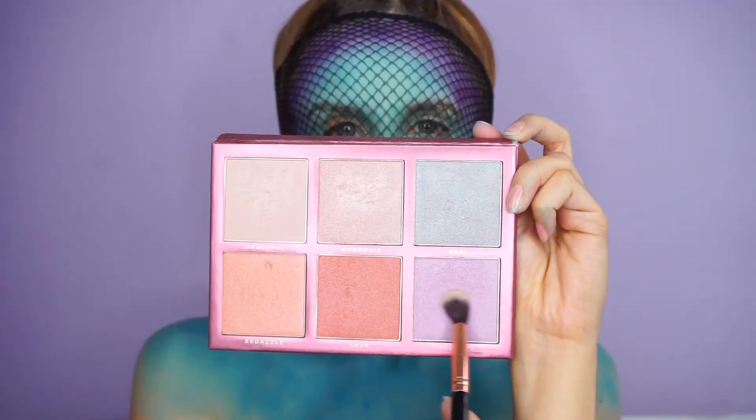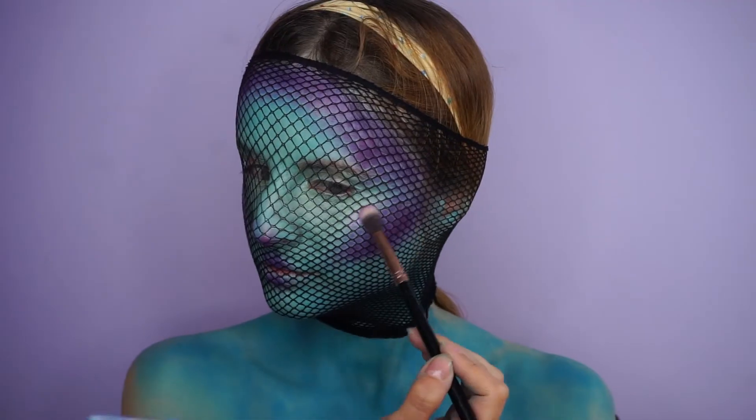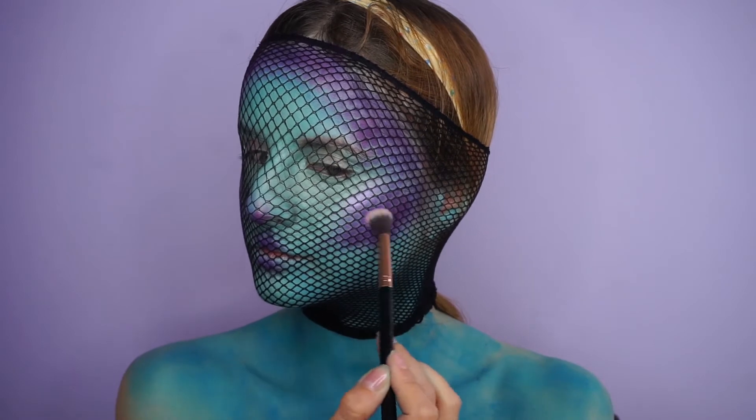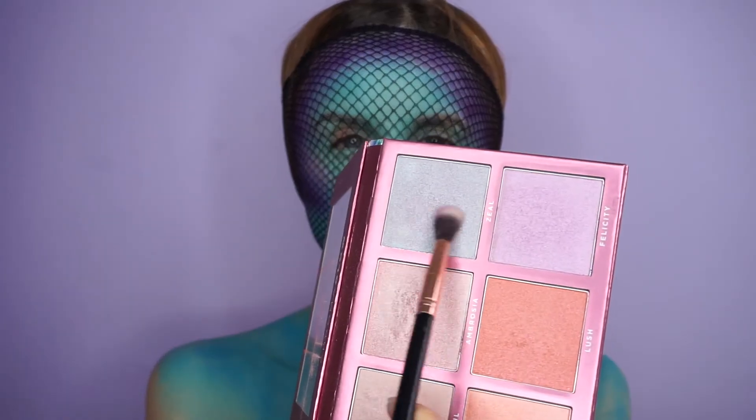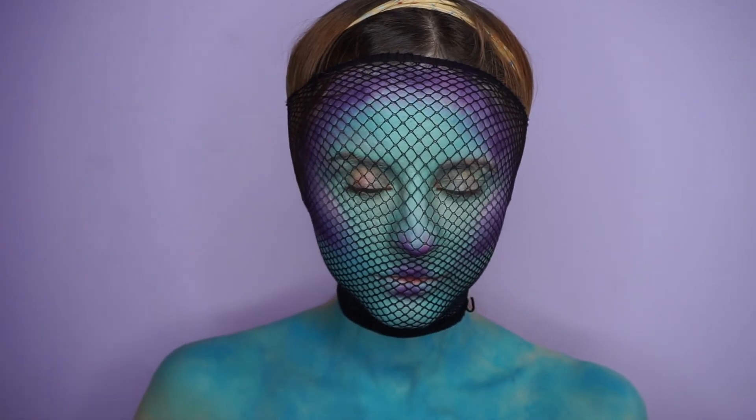Then I'm highlighting my face with some purple duochrome highlighter from the Sigma Chroma Glow palette — I feel like it fits perfectly with this look. I kind of skipped blush for this look because I was like, what color of blush do blue sea creatures wear?